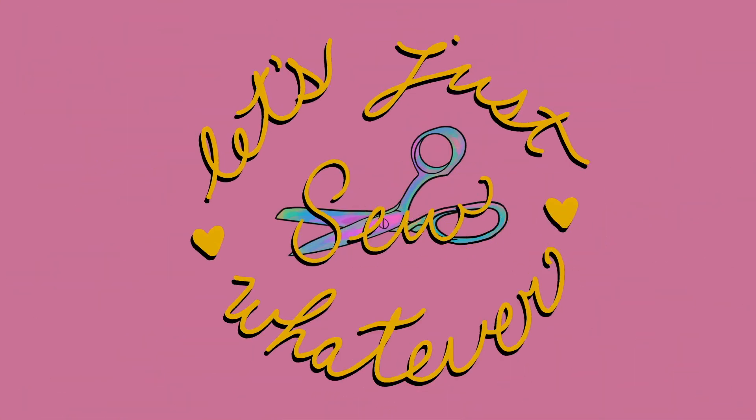Let's just sew whatever. Hey everybody, welcome back to my channel. In today's video I'm going to be opening mail.